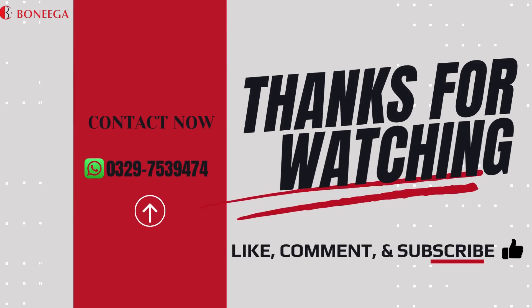To order our products, contact us on the given WhatsApp number. The link is also given in the description. Subscribe to the channel, like, and share the video.